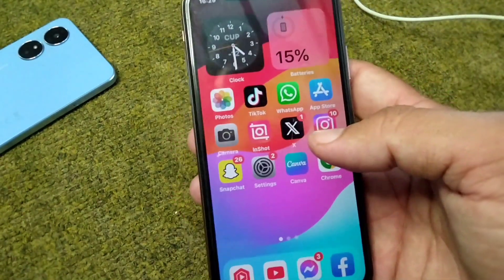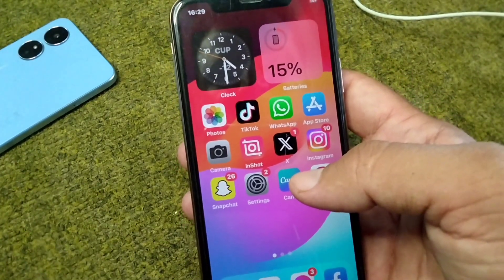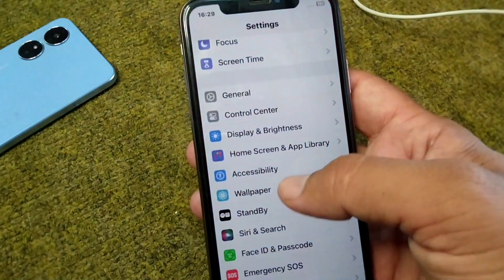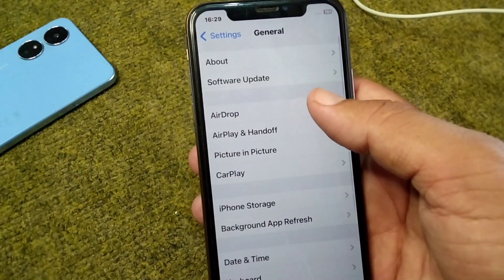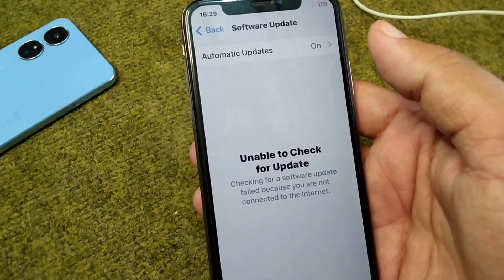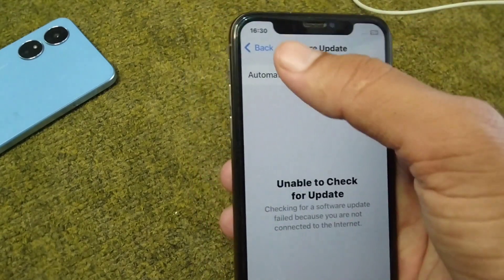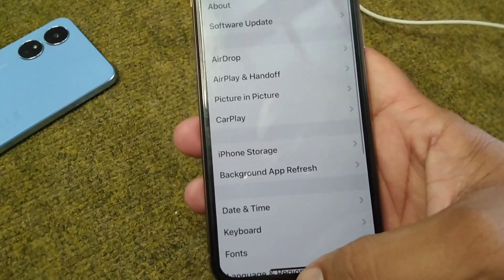If you are still facing this problem, go for the next solution: make sure you are using the updated version of iOS 17 on your device. Open Settings, tap on General, then tap on Software Update, and verify that you are on an updated version of iOS 17. Check if the problem is fixed.